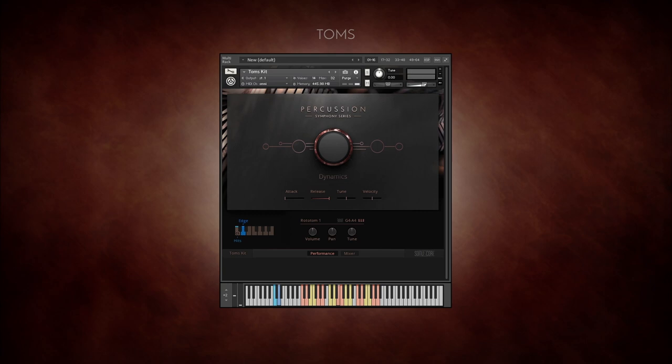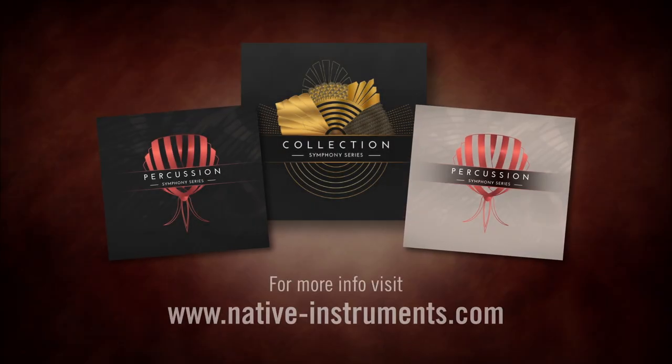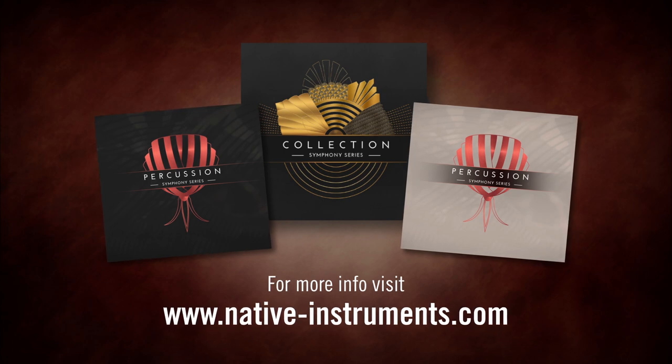Finally, the toys kit combines the smaller wood and metal percussion instruments. For more on Symphony Series Percussion and the Symphony Series and Symphony Essentials collections, go to nativeinstruments.com.